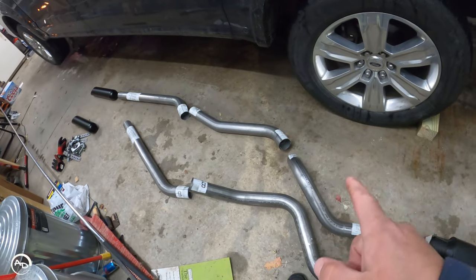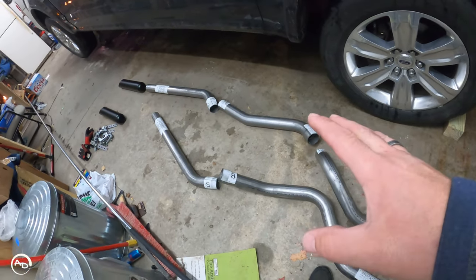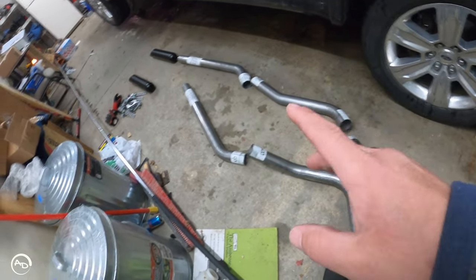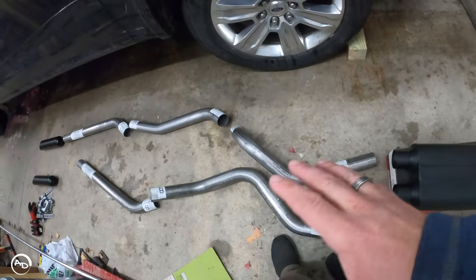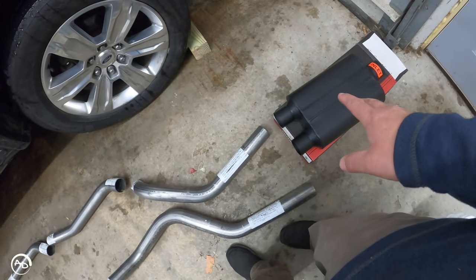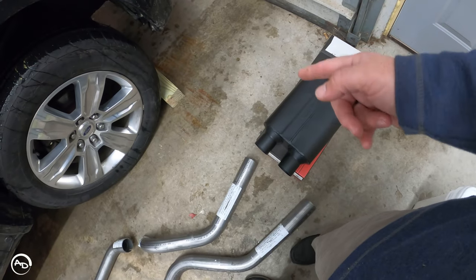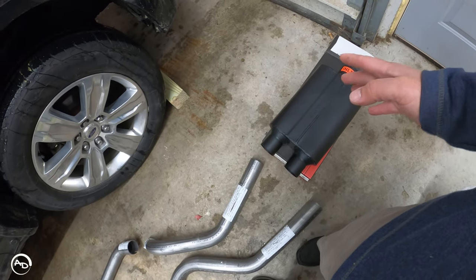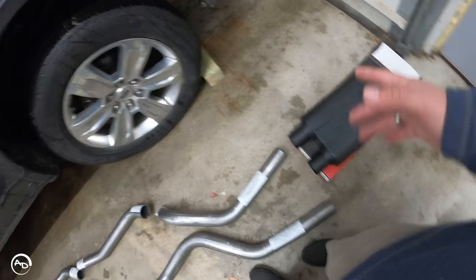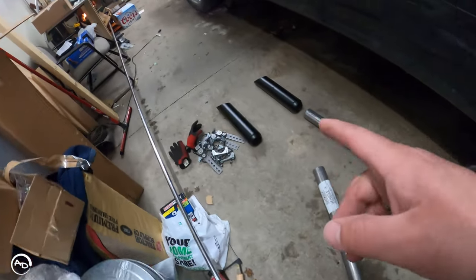It says start with the driver's side tailpipe, mock that up with one of the hangers so it's in place, leave everything loose, and then do the same thing with the passenger side. Once that's all hanging there and loose, then you put the muffler on and find out where you need to cut in front of your stock muffler.